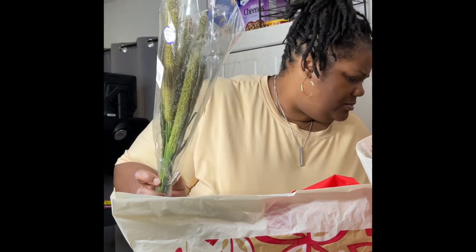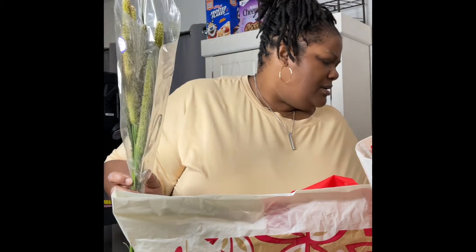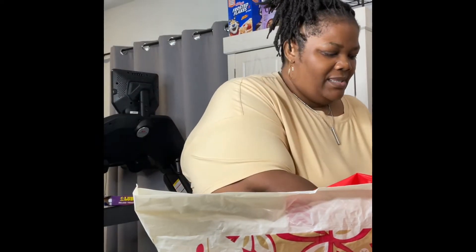These are made by — I don't know what these are — but there are some other ones from Colombia. These craspedias, the yellow ones, they're so pretty. I wish they had them in more colors. I don't know if you can see it real good. And those are the flowers.